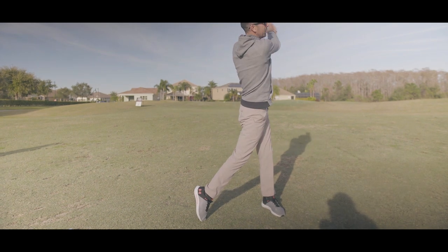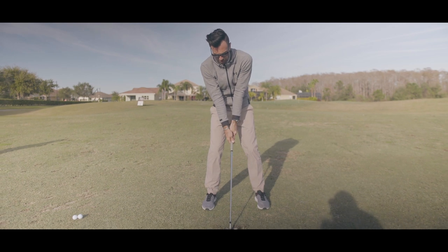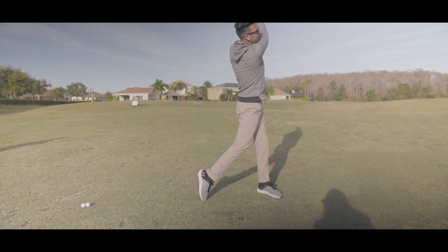As you start the downswing, you step and move through. You set up in normal 7-iron position, move your lead foot about halfway towards your trail foot, go to the top of the backswing, then step and hit.